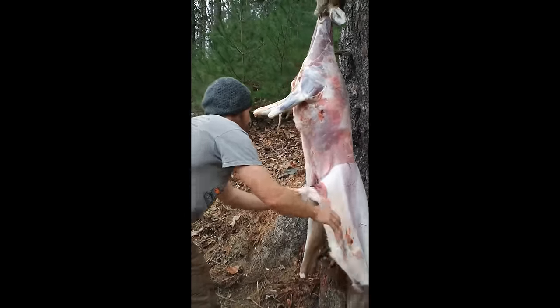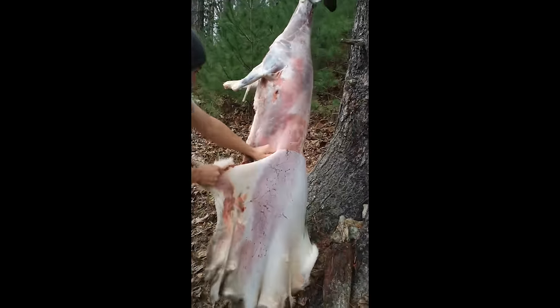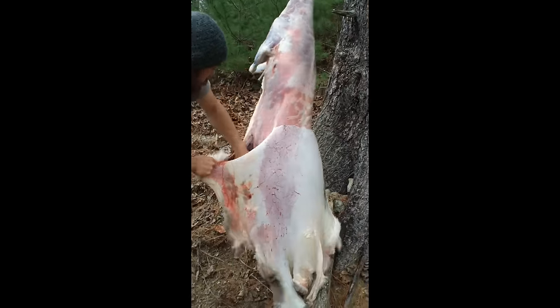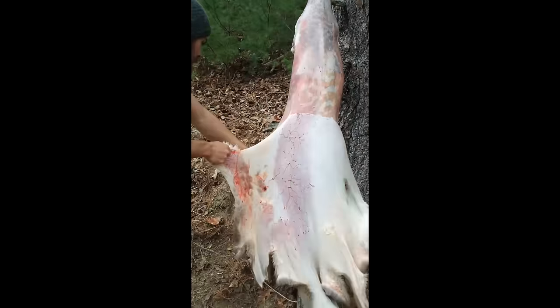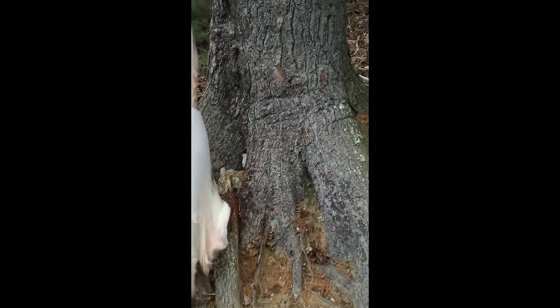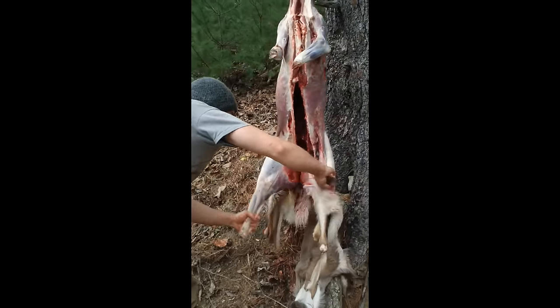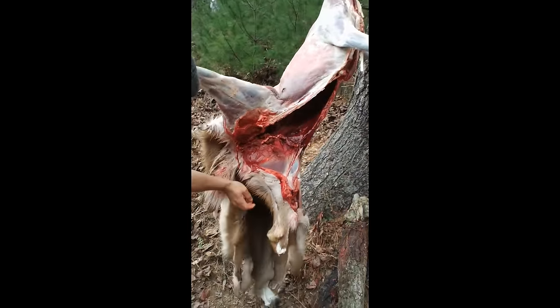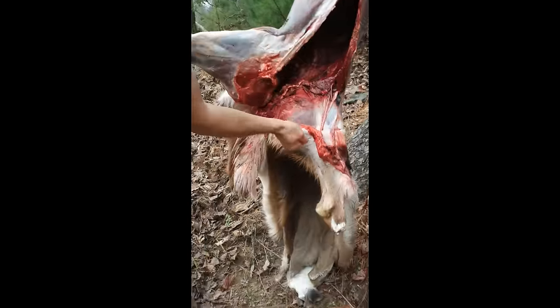Something I wanted to talk about was where to cut on the back legs — and that is between the brown hair and the white hair.